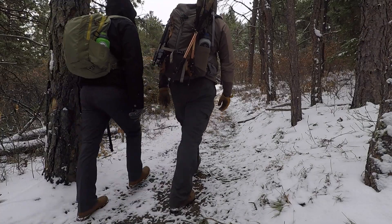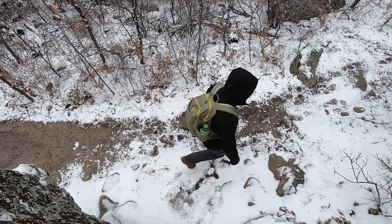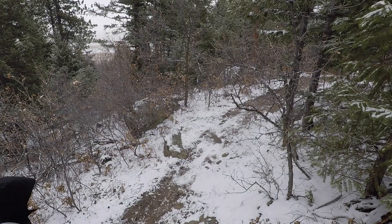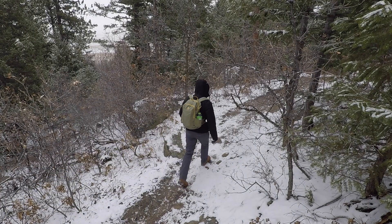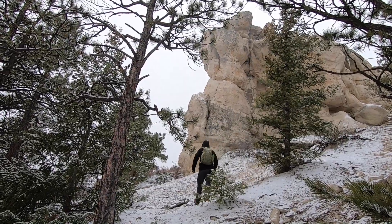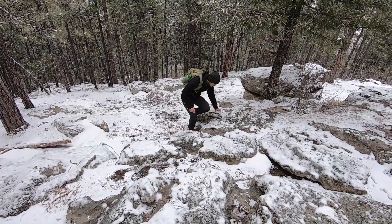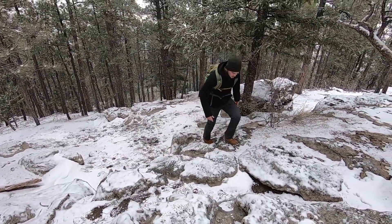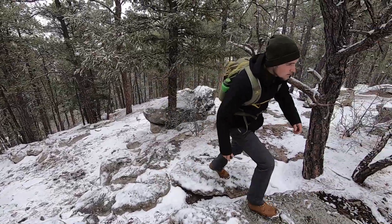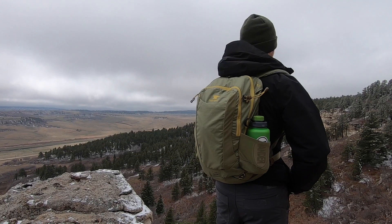I've had a chance to use it, and my buddy Ruben behind the camera has had a chance to use it too. This thing has so much going for it at that great price point that if you're on a budget and you're looking for a good day pack that can really handle good loads and has a lot of great features, this is the one to look for. I want to show you why by breaking it all down and taking you along as we hit the trail, showing you what this Mountain Smith pack has to offer.